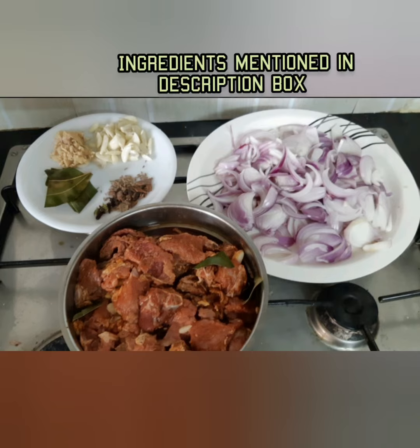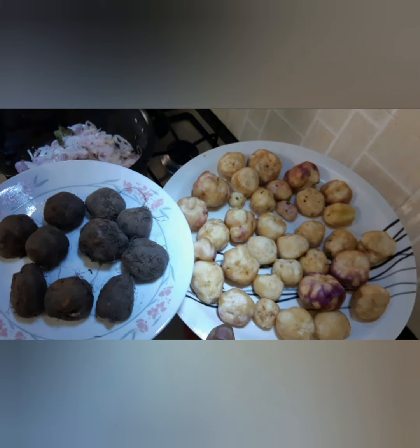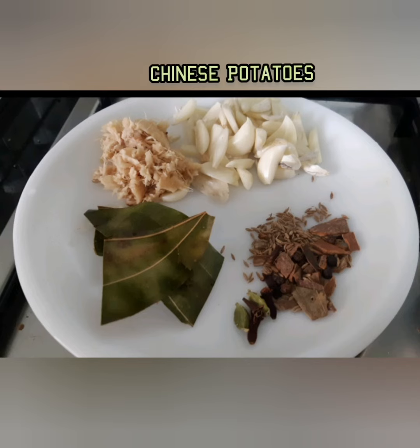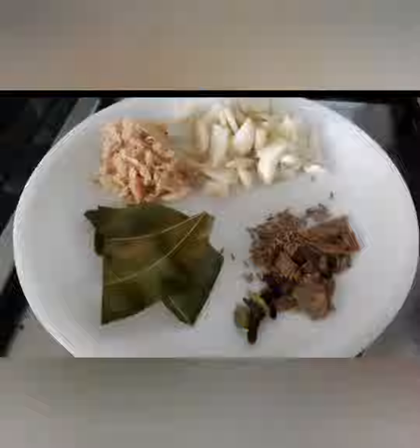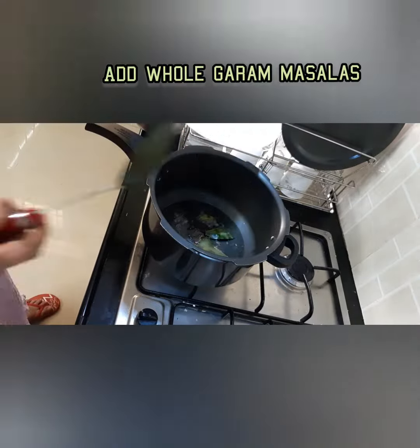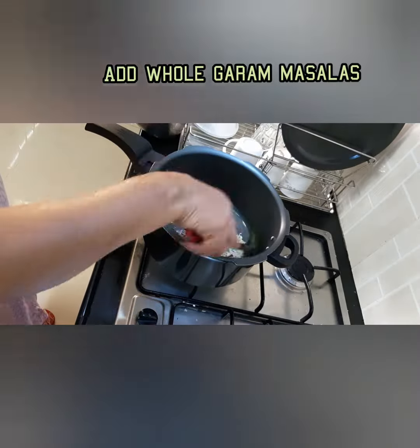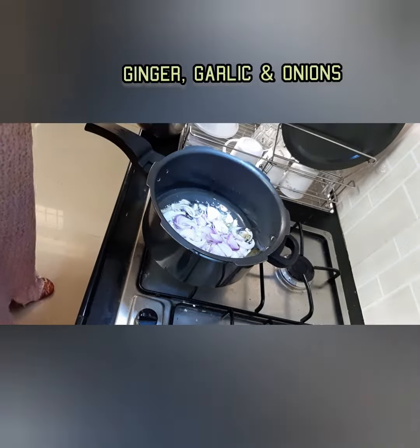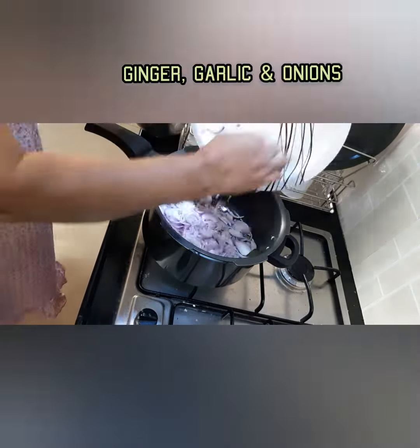I used Chinese potatoes, peeled and cleaned, and added them. I used coconut oil to cook — added coconut oil, then added whole garam masalas, then ginger garlic and onions, fried until a little soft.